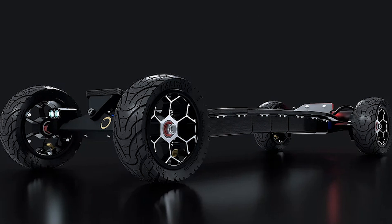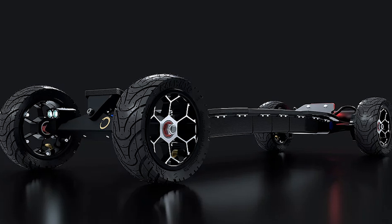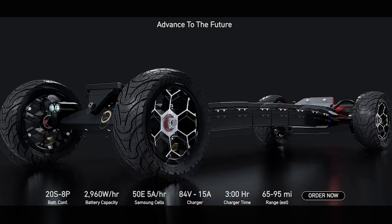The lighting comes in at 4,400 lumens, which is mind-bogglingly bright. I thought my 3,000 lumen light torch was bright, but this is going to be even brighter.